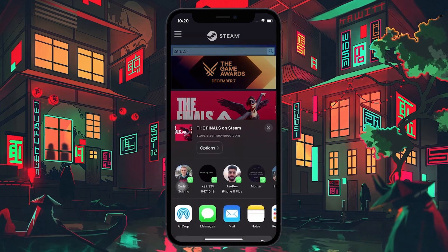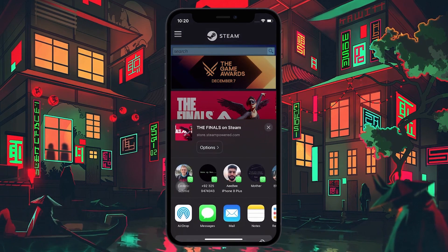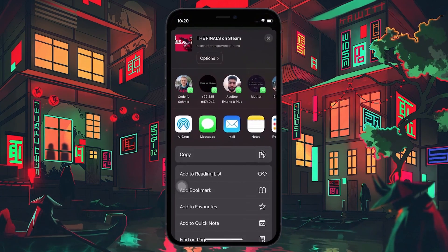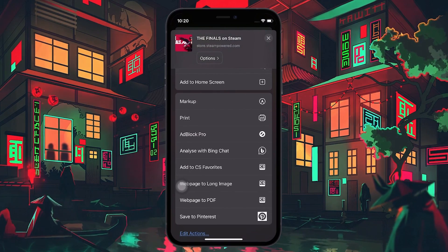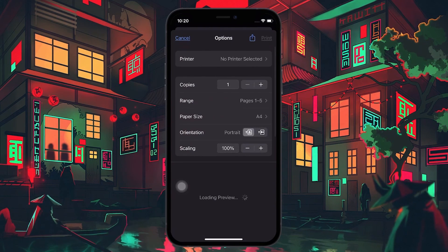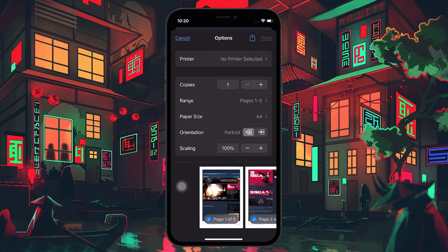When you tap on the Share button, a Share Sheet window will slide up. Slide it further up to reveal more options, and here you will see the option to print your chosen document. A printer configuration page will open up, prompting you to adjust the settings in how you want your chosen document to be printed.